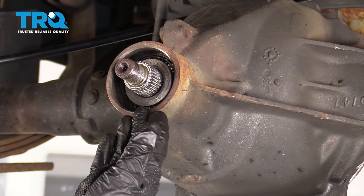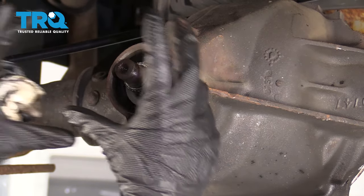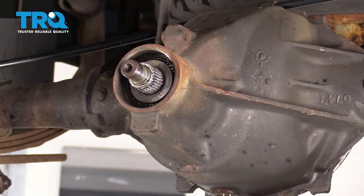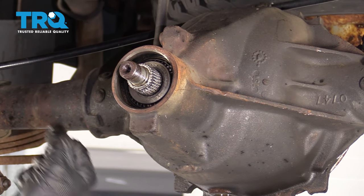If you're not replacing the crush collar — like we aren't right now because we don't have access to it — I'm just gonna leave it in there, put everything back together, and then when it comes time to torquing it, I'm gonna go to the original rotational torque and then just a little bit more.